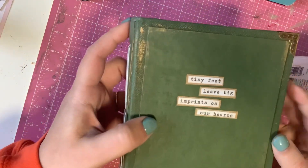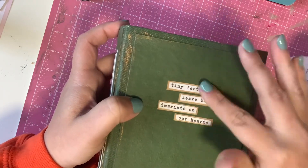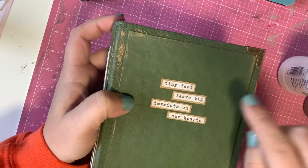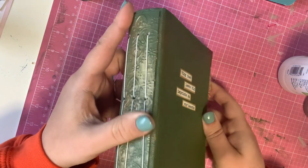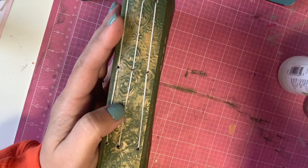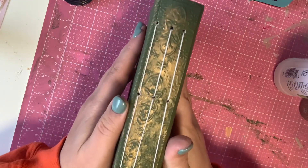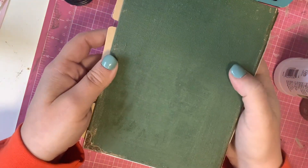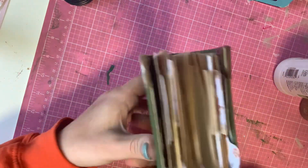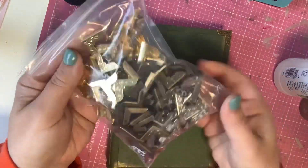On the front here, it was one of the cut-apart cards. It had this little quote down at the bottom, so I just cut it up even further. It says: 'tiny feet leave big imprints on our hearts.' On the spine, I did a chipboard piece that I embossed, and then on each corner I added some metal book corners that I got off Amazon — it came with three different colors.